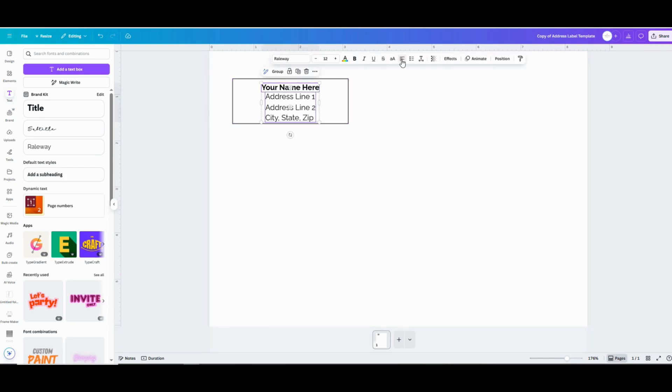Then you can go back and click on the first text field and make it bold and add any different changes that you want to the wording. This is just a basic label with everything centered and no images, but we can spice this up a little bit — make it left-aligned and drag the text over to the left side.